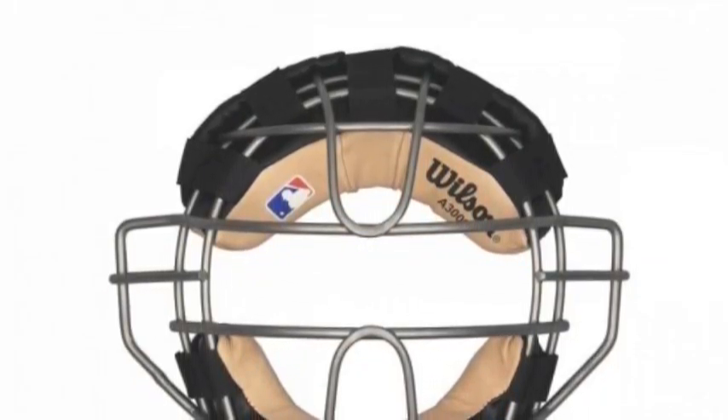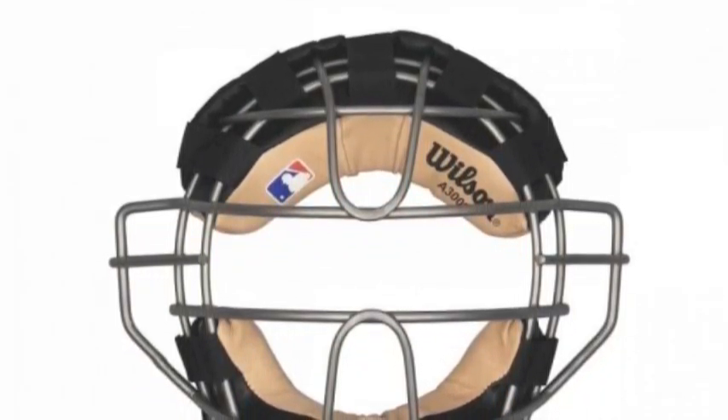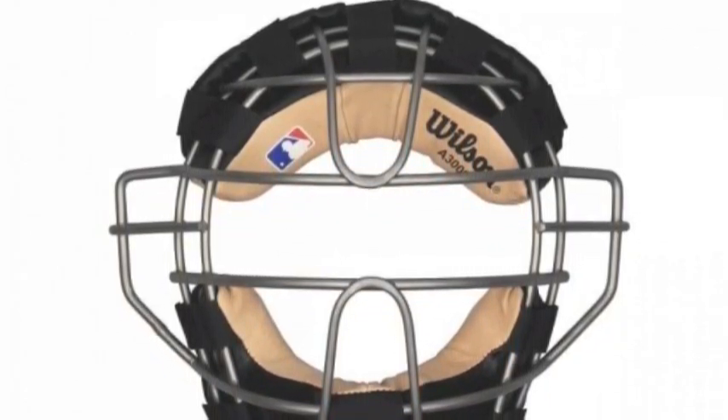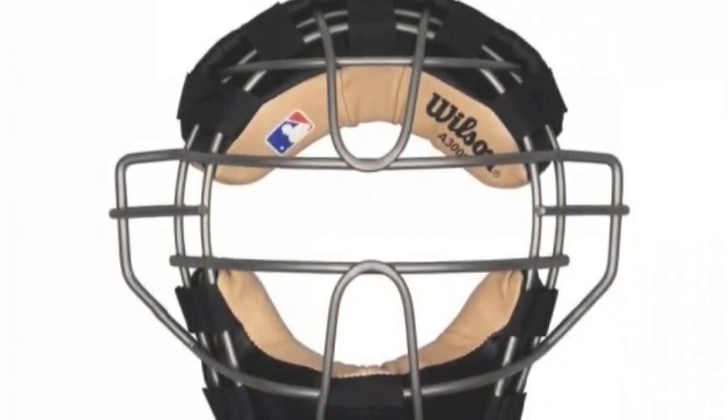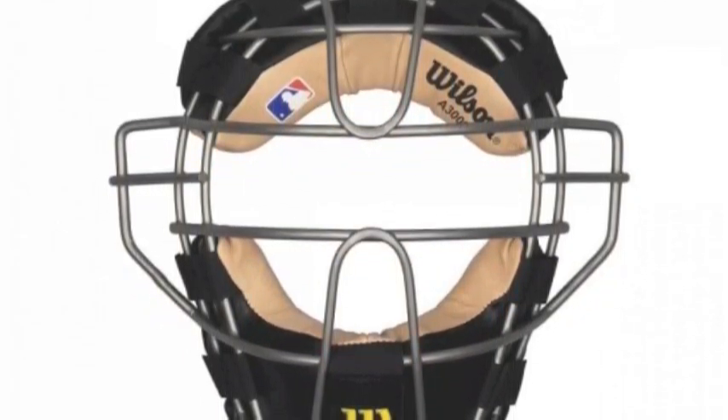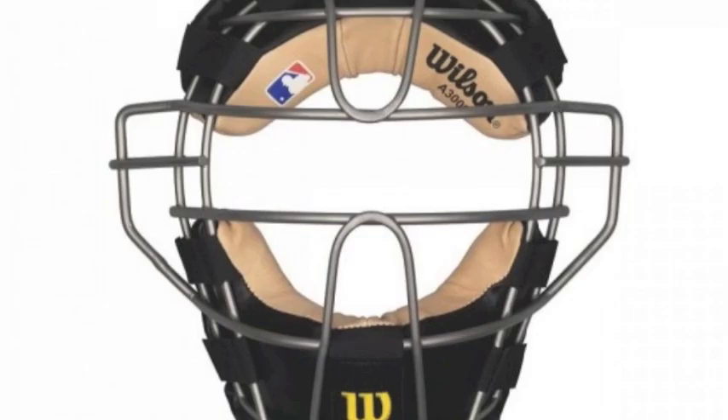The Wilson Dynolite Titanium Face Mask for umpires has a lightweight design with a comfortable suede padding and rubber-dipped steel cage. The Dynolite has a high cage profile that creates a wider range of vision, and includes a harness and extended throat protector.